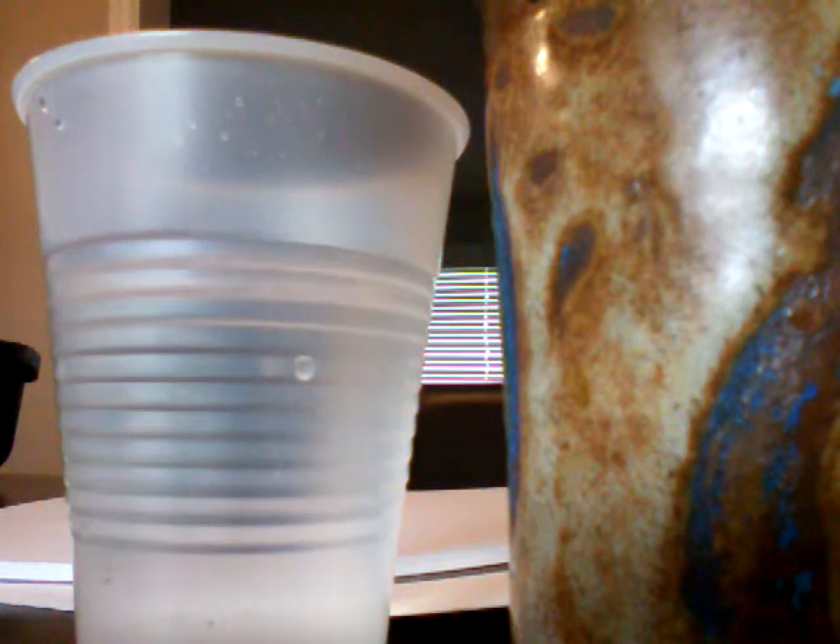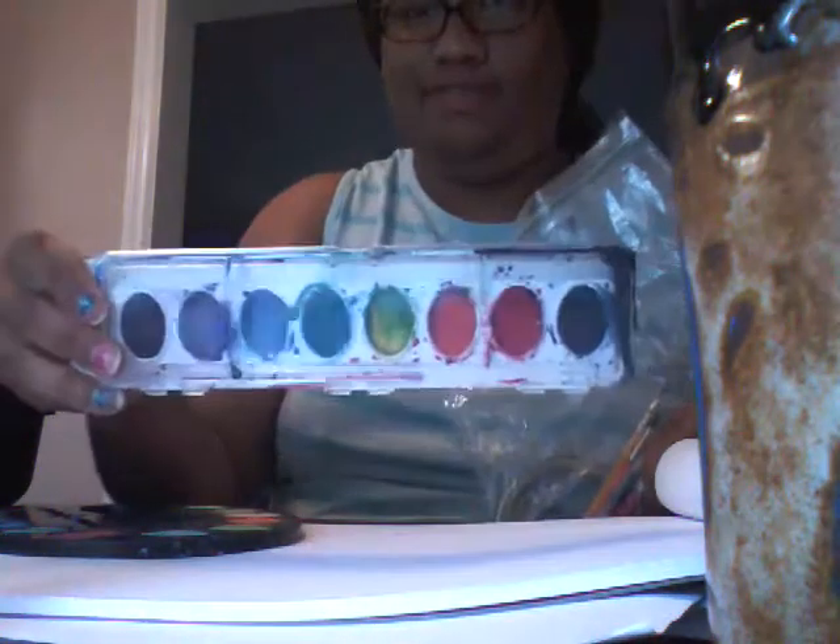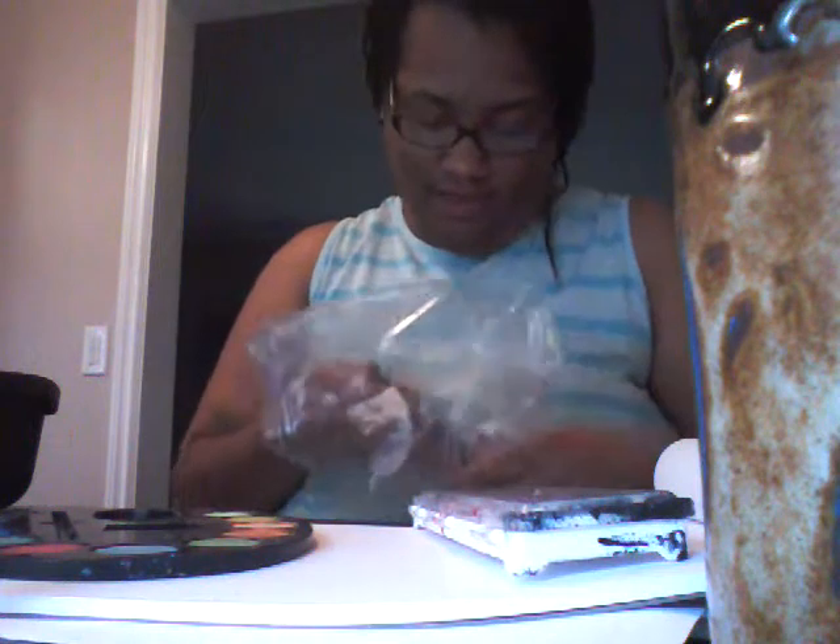Hey, today I'm going to paint. Get my paints together. I got some watercolor. That looks good, huh? I'm an artist. Artist of the day.